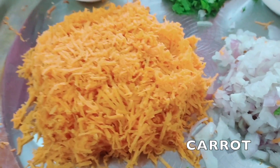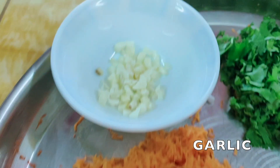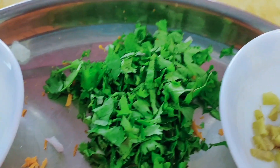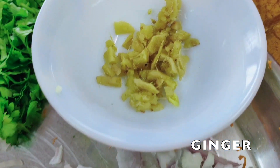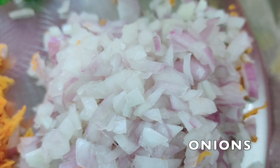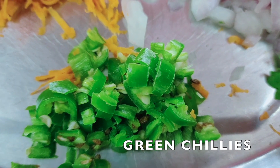We require one bowl of multigrain sprouts, one small cup of curd, carrot, garlic, coriander, ginger, onions cut into small pieces, and green chillies cut into small pieces.